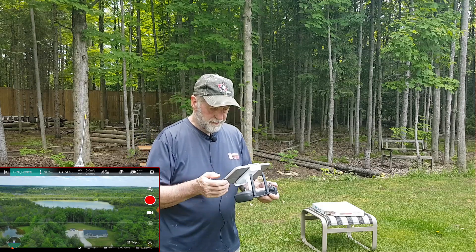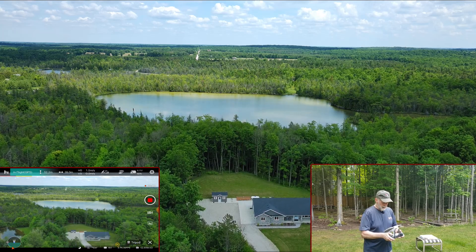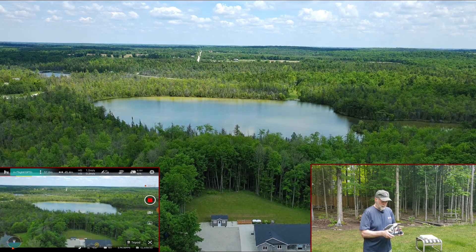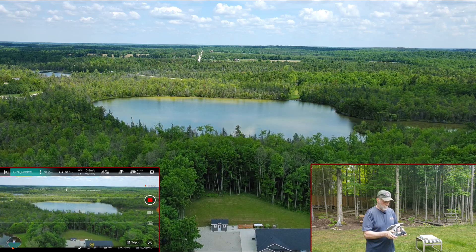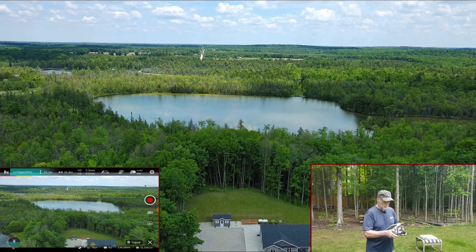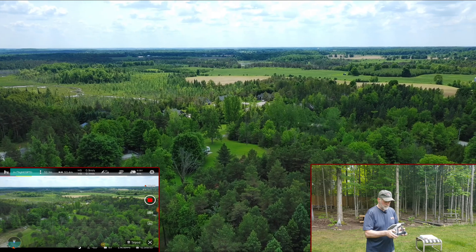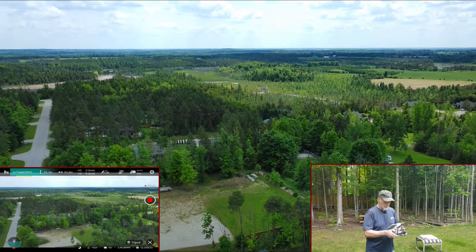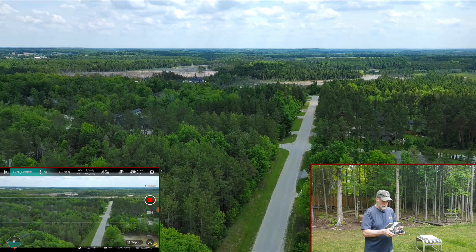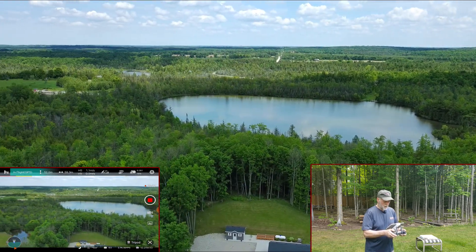Full stick forward — one meter per second. Full stick up — one meter per second up. Full stick down — one meter per second. So everything is one meter per second. Now if I do a yaw — that's pretty fast, that's way too fast. I can slow it down a bit. Going full stick forward and left yaw — that's not bad. The yaw should be less, I think. But one meter per second — that's tripod mode.